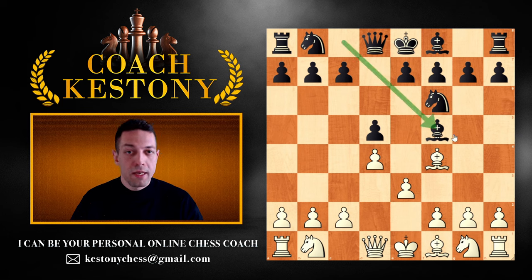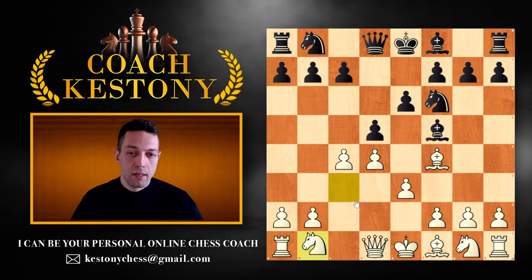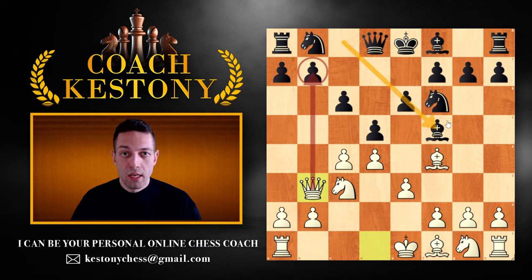Next idea: if your opponent plays early bishop f5, I want you to attempt to punish that with the move c4, followed by knight c3 and queen to b3. Knight to c3 can sometimes be omitted. For example, pawn to c4, and if they go e6, play knight to c3. If they solidify the d5 pawn with c6, play queen to b3. This queen to b3 often targets b7, which is vulnerable after they've left that pawn with the bishop move bishop f5. All possible defenses for black guarding the b7 pawn have long-term drawbacks or consequences.